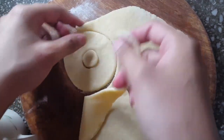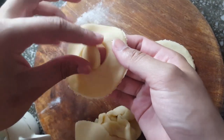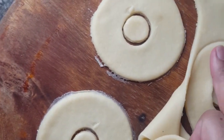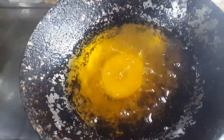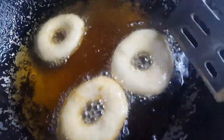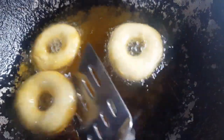I will peel off the excess. And that's it guys. Now we will try to put the doughnuts in the oil. Let's get started — I'm going to flip it so that both sides will cook evenly.